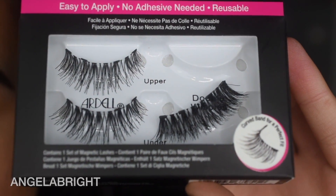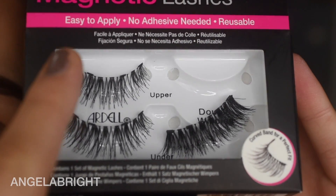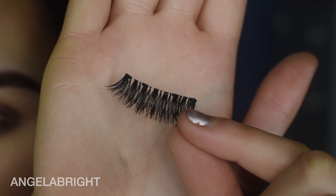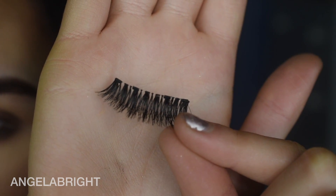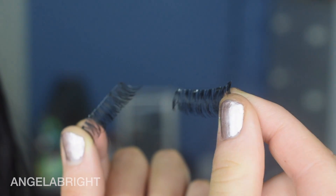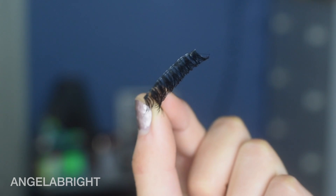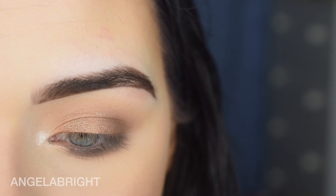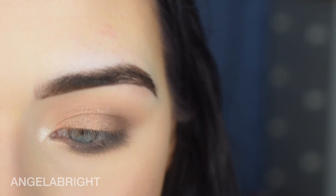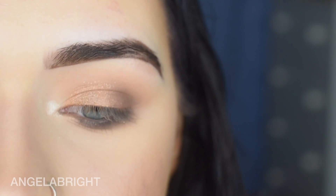When I saw them online I actually thought you got like two pairs, but you get an upper lash and a lower lash for each eye. These are the double wispies — you can see what they look like put together and how they connect. The instructions say to gently remove the upper magnetic lash and lay it on top of your natural lash line, then place the lower magnetic lash beneath to connect the two together.